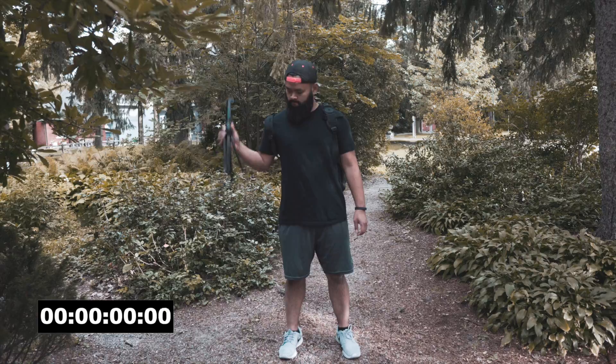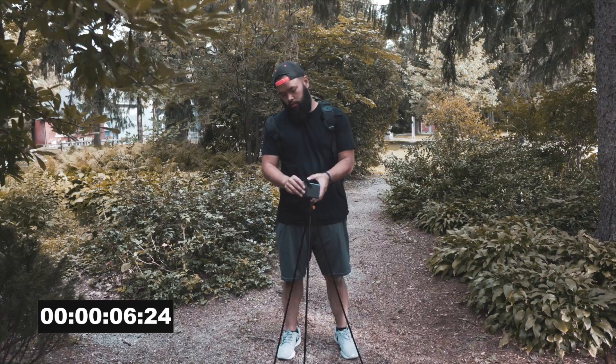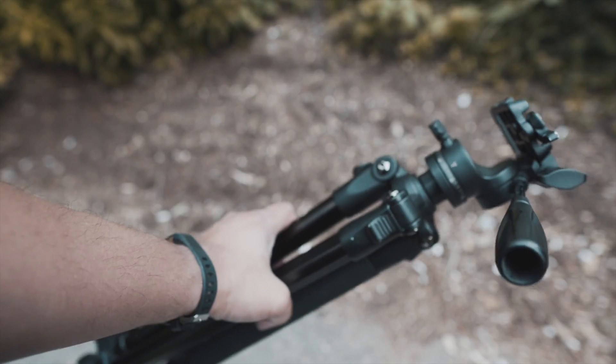This here is the flip pod. It's light, compact, and quick to set up. I hate lugging around big tripods like this — it's heavy, bulky, and not convenient at all, especially when you just want to go out quickly and shoot.